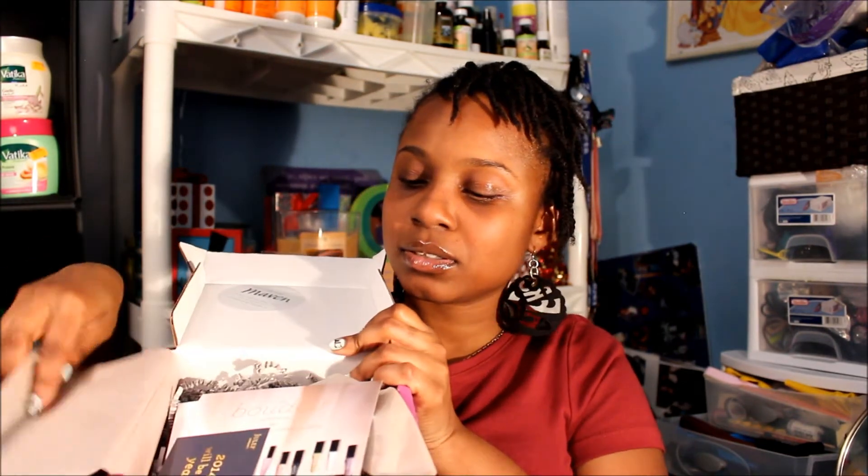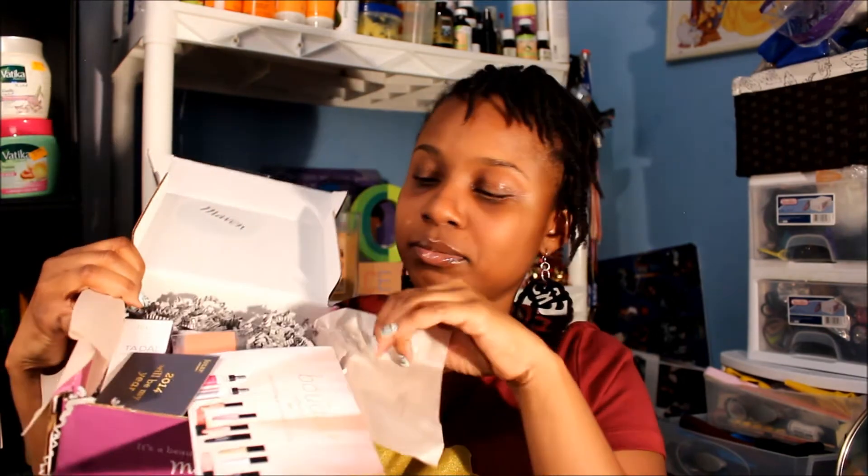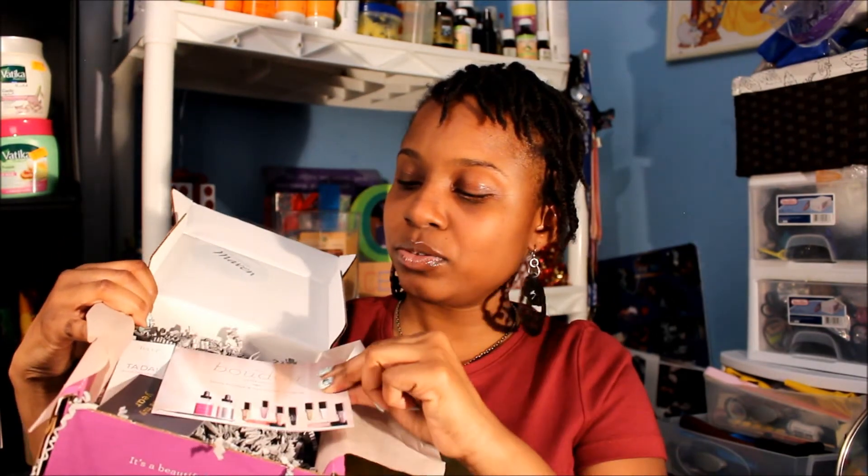Alright, this is my January 2014 unboxing. I got it in a nice purple box from Julep.com. We're opening it up, and this is how it looks — happy new year!